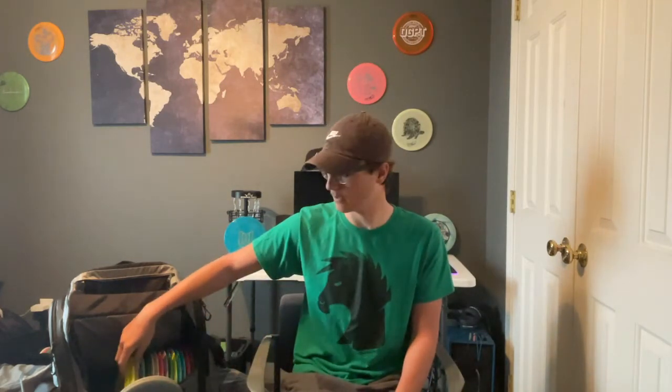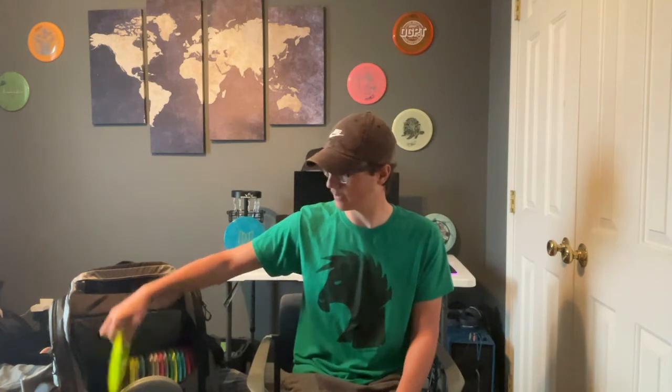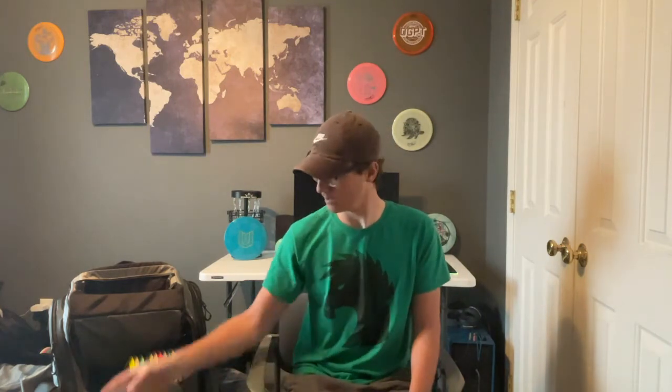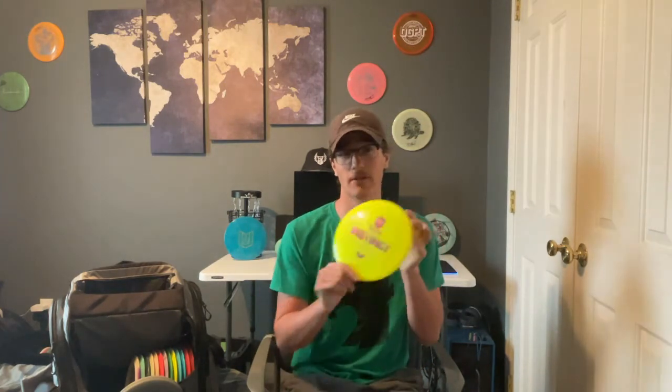Now on to some fairways. We'll start with this factory second Champion T-Bird — this is kind of my straight flyer to a little bit understable fairway driver. Then we have the Instinct, which is very similar to the T-Bird but a little more stable, so if I want to make sure it finishes left I'll go with the Instinct.